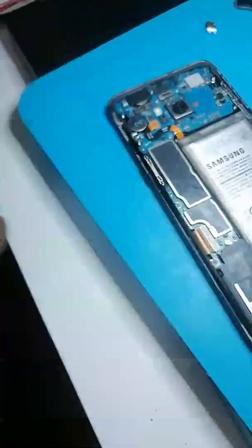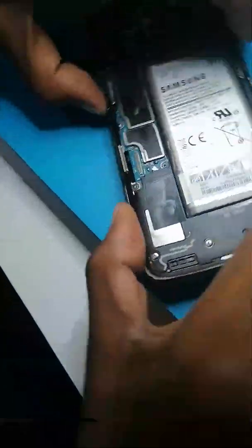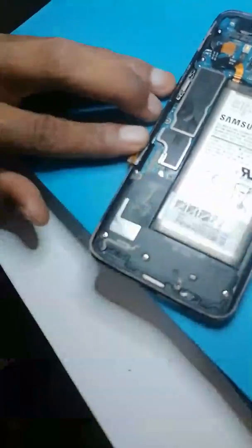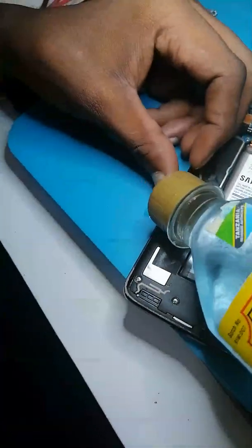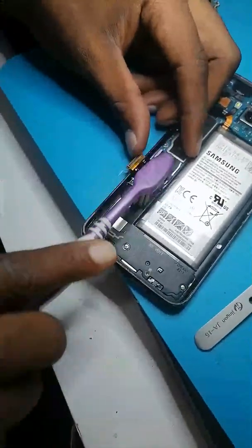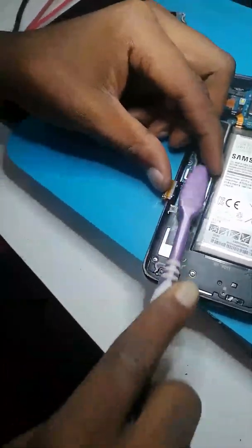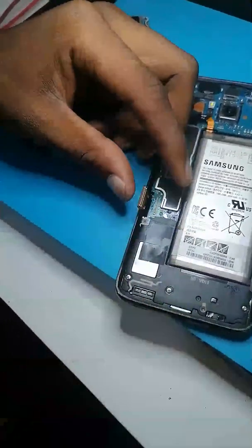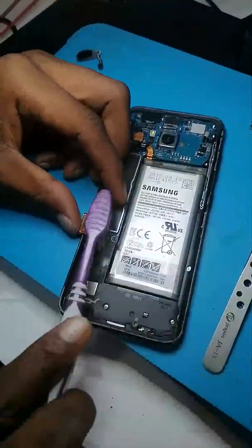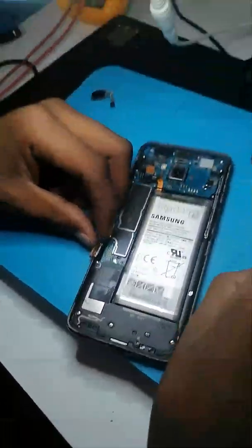First of all, you need to disconnect your battery to prevent any short circuit in the motherboard. Then we need to check the cable and clean it. We have to clean it with benzene or any cleaning agent like isopropyl alcohol.